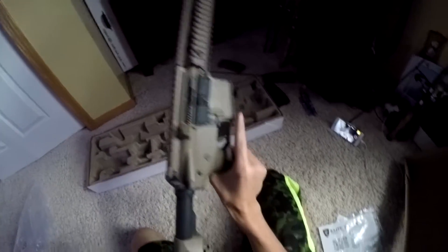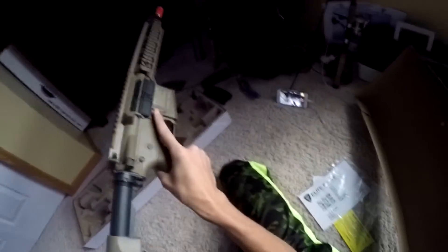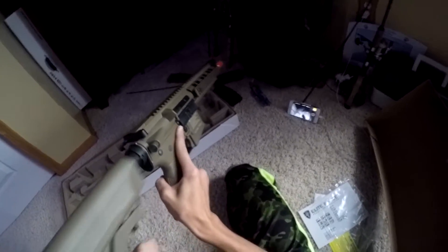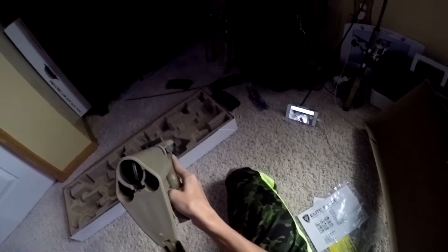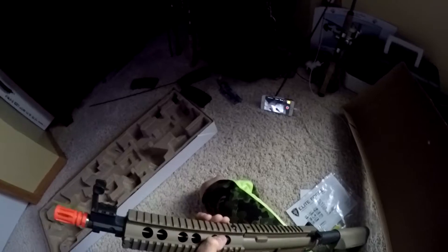Here's the gun — it has an adjustable stock, like that. This is where the battery goes — you stuff that back in there and close it up.